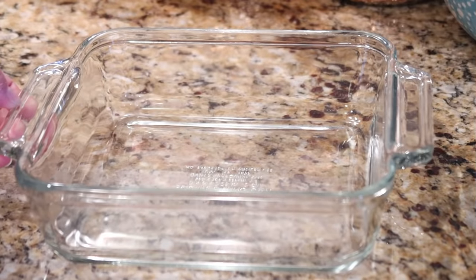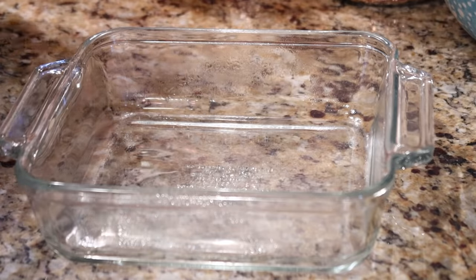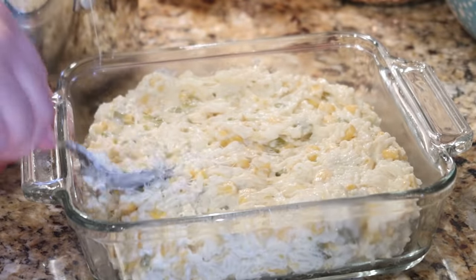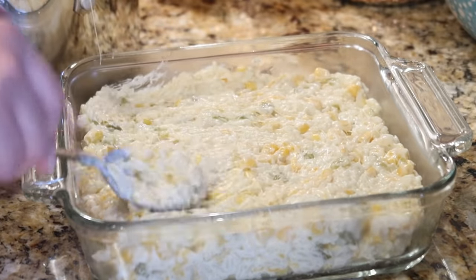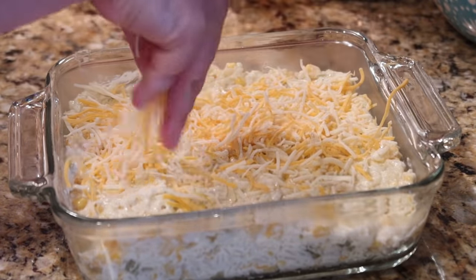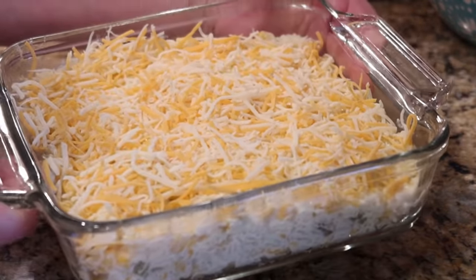I have an 8x8 baking dish, going to give that some cooking spray — some avocado oil — and then transfer all this into the baking dish. You could definitely make this your own too: if your family doesn't like the peppers just leave those out, or even leave out the corn, just have a rice dish with the cheese and sour cream. Lastly I'm going to top it with the remaining cup of Colby Jack cheese.